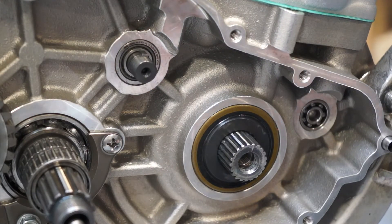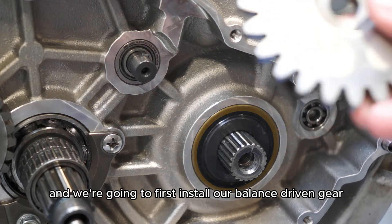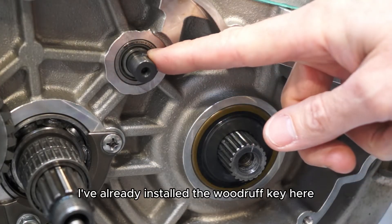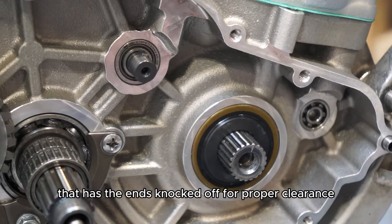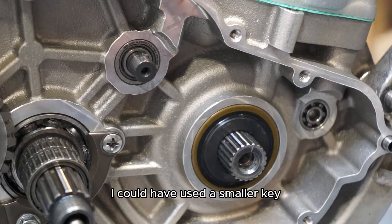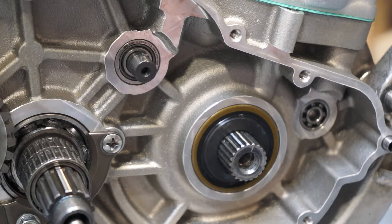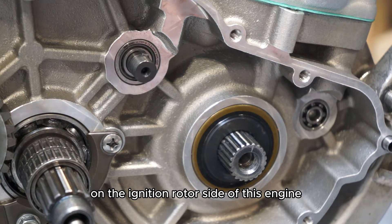We're on the right side of the engine — the primary drive side or the clutch side. We're going to first install our balance driven gear onto our balance shaft. I've already installed the Woodruff key into the balance shaft. This is a special Woodruff key that has the ends knocked off for proper clearance. I could have used a smaller key but they get quite tiny and fussy to deal with, so we opted to go with the larger keyway with flats on the ends, much like Honda does on the ignition rotor side of this engine.